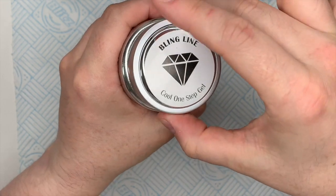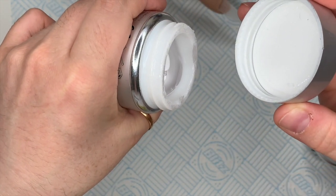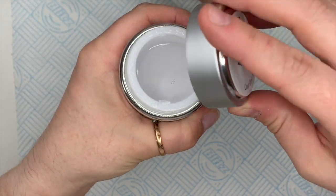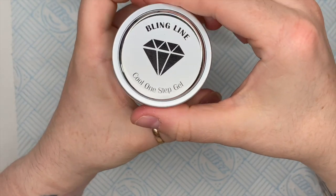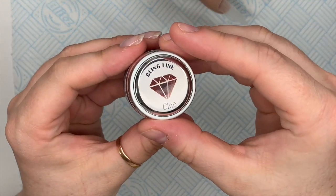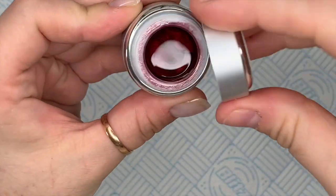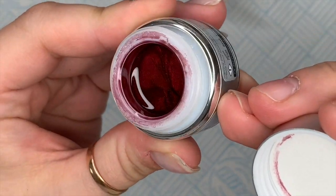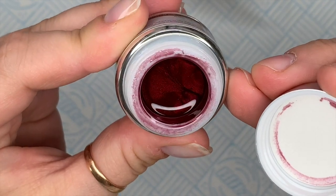And then I've got the Cool One Step Gel - this is the clear self-leveling one. If you notice, this one will move, so it is self-leveling. I like this one to encapsulate. These are available from The Little Nail Shop. I'm also going to be using Cleo - this one actually came in my latest order, it's a gorgeous reddy-brown.